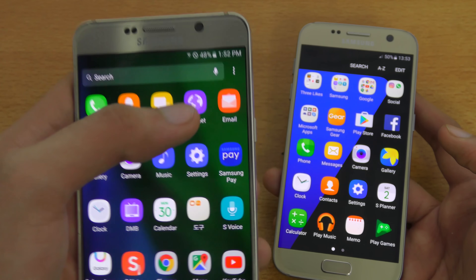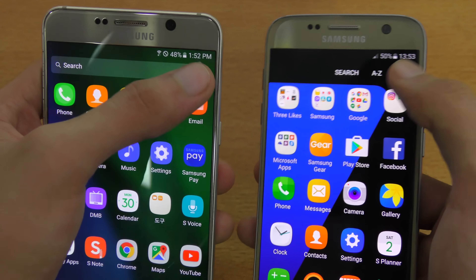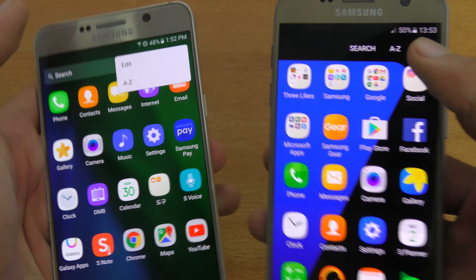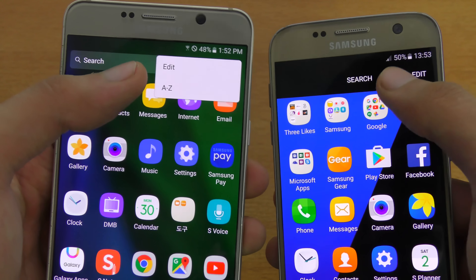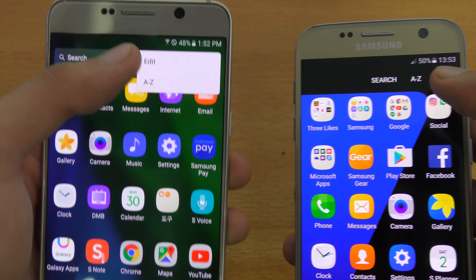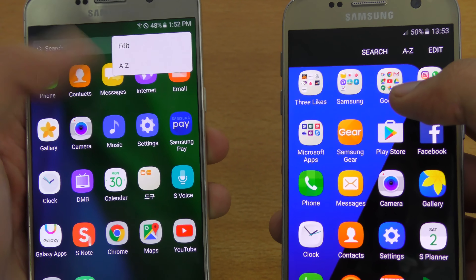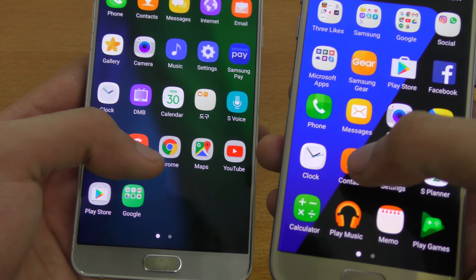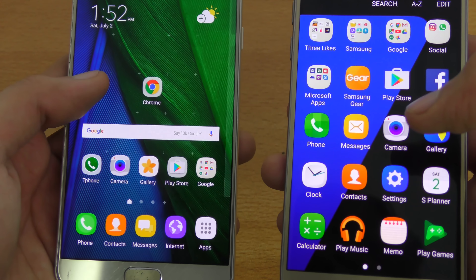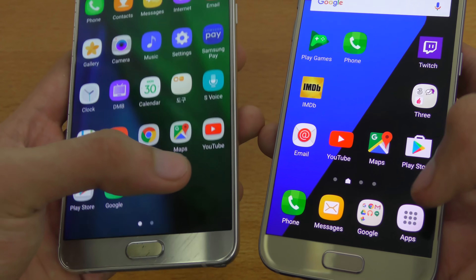You also have the voice search there. And then you get three dots instead of the edit button — inside those three dots you have both options that were previously outside: the edit button and the alphabetical order button. You can still drag and drop any application to the home screen, which is pretty much the same.